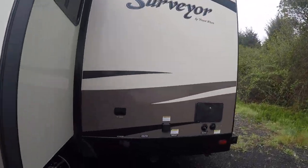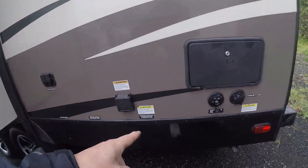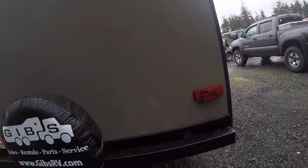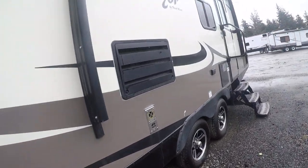Tinted windows, outside shower, all of our hookups back here. Rear bumper, spare tire. It does not have a ladder, so I'm not going to be able to get up on the roof. We'll go inside.